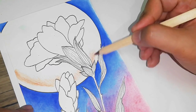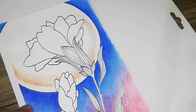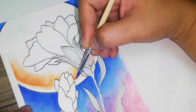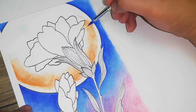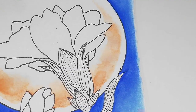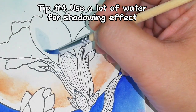Here's another example of tip number two, which is to lay down the colors on paper then brushing it with a wet brush. I find this process useful whenever you want to create gradients or fade-outs. You'll also get a cleaner transition or gradient when you brush it down with a wet brush.